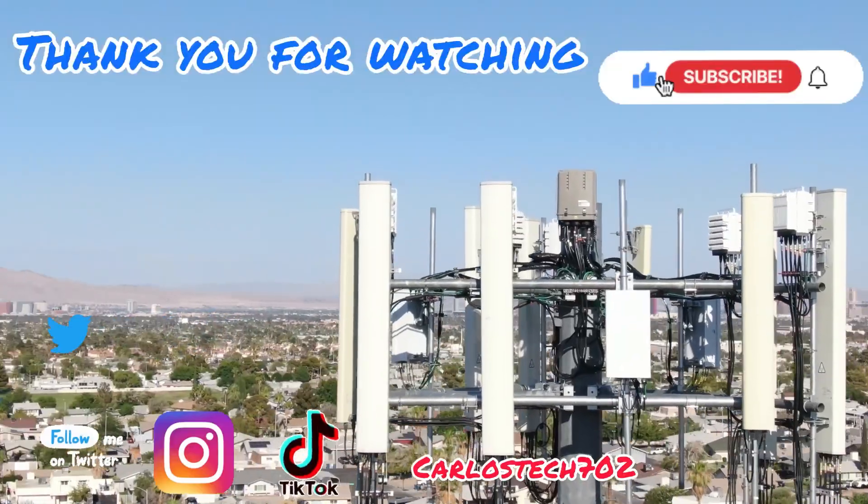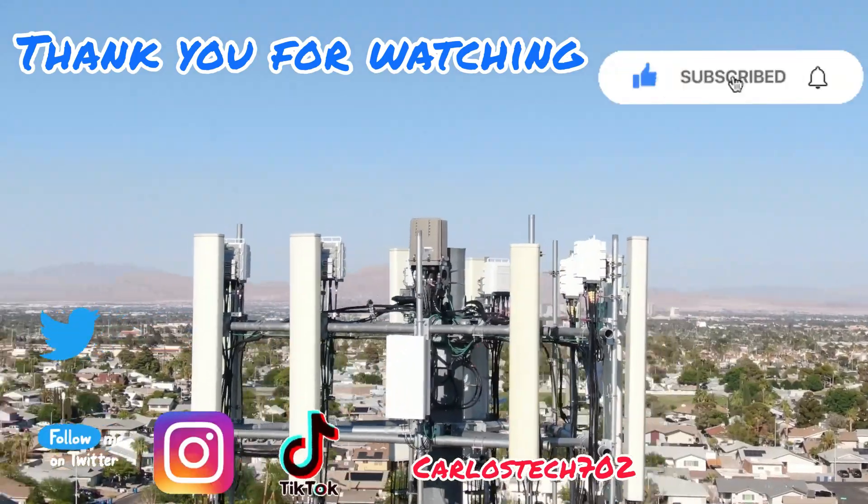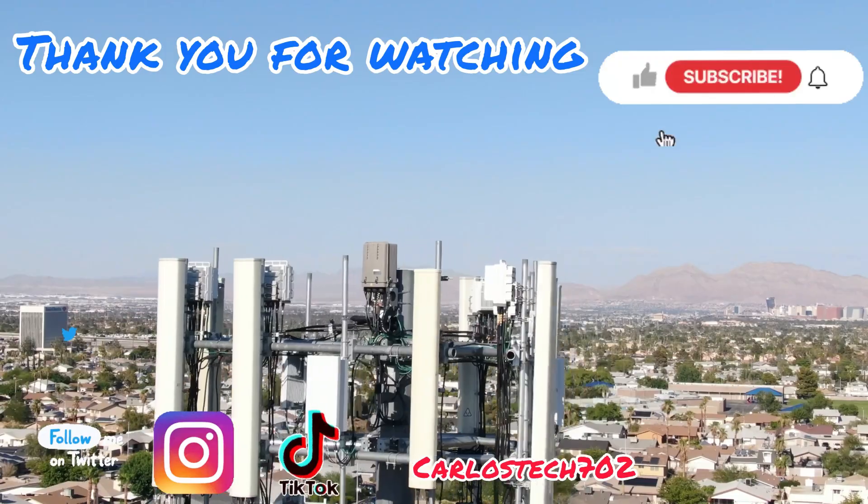Thank you for tuning in. Remember to hit the like, share, and subscribe button. Make sure to hit the notification bell so you're always notified when we upload content. Have a great one — peace.